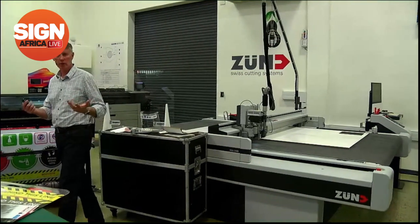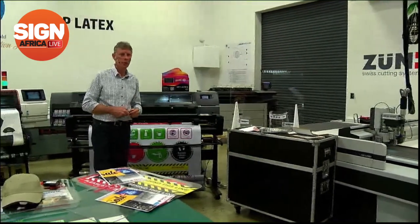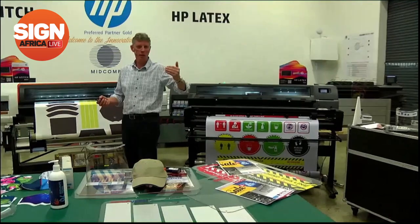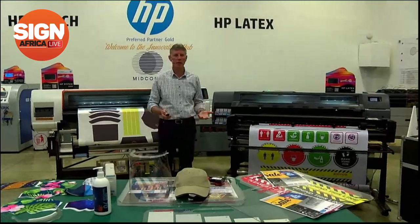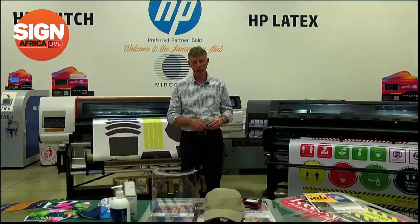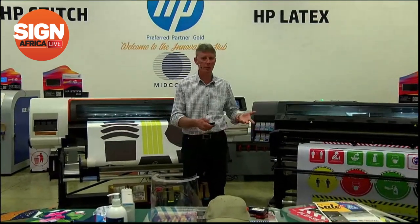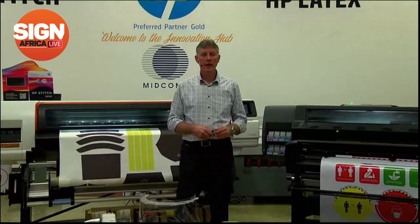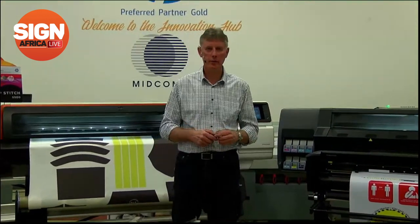Just to recap: we've been talking about face masks, sneeze shields, posters, and hospital beds — all able to be cut in some way on a Zünd table. Posters on rolls that you want to slit or chop up — the perfect way is on a Zünd. That concludes the demo. Stay tuned — we will have further live demos going forward. Handing back to Dylan, and thank you for watching.